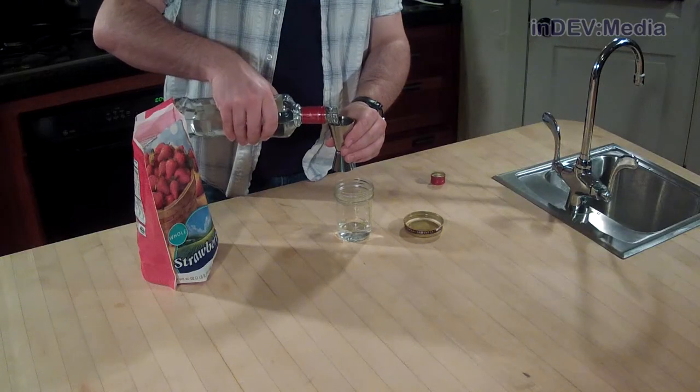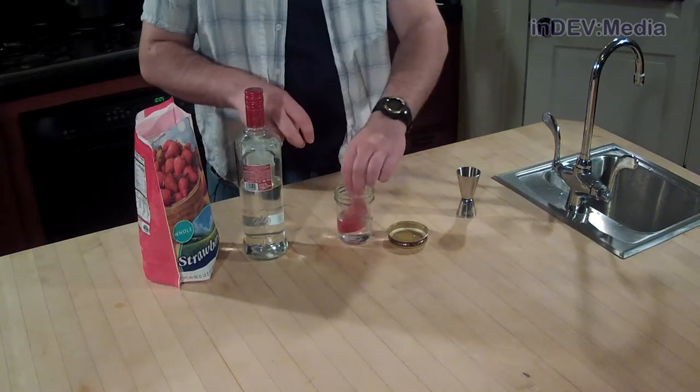For this martini, we're going to need strawberry-infused vodka. To make that, we're going to take a mason jar, add a couple shots of vodka, throw in a few frozen strawberries, and let it sit for a few hours. Additionally, we're going to need some cake-flavored vodka.